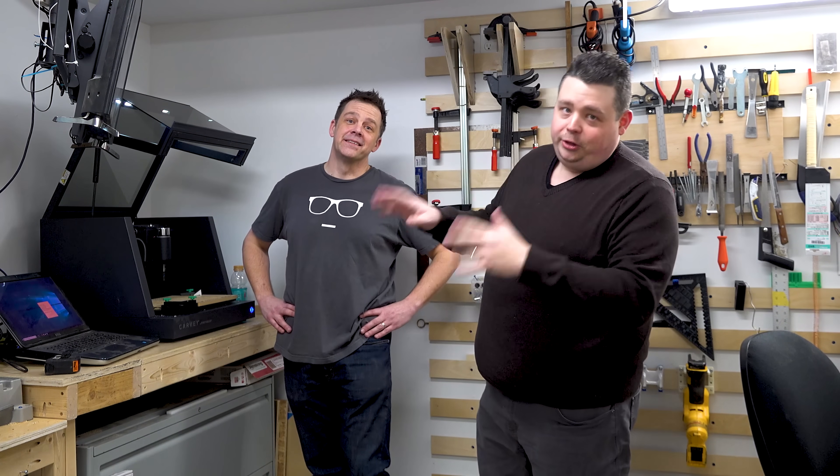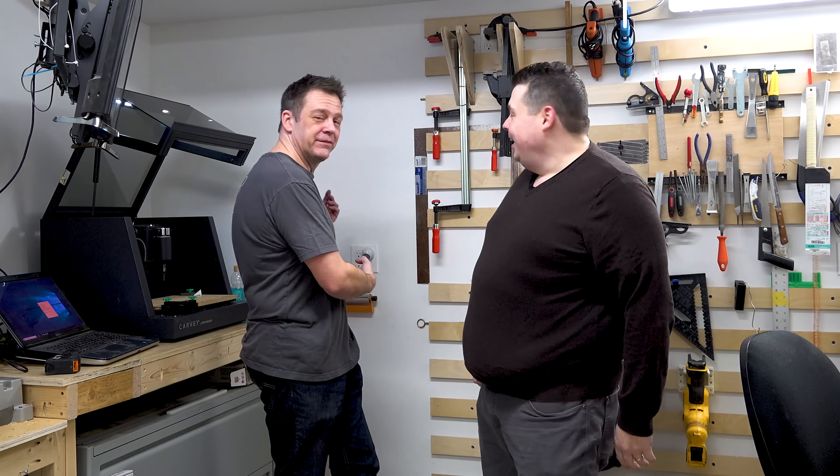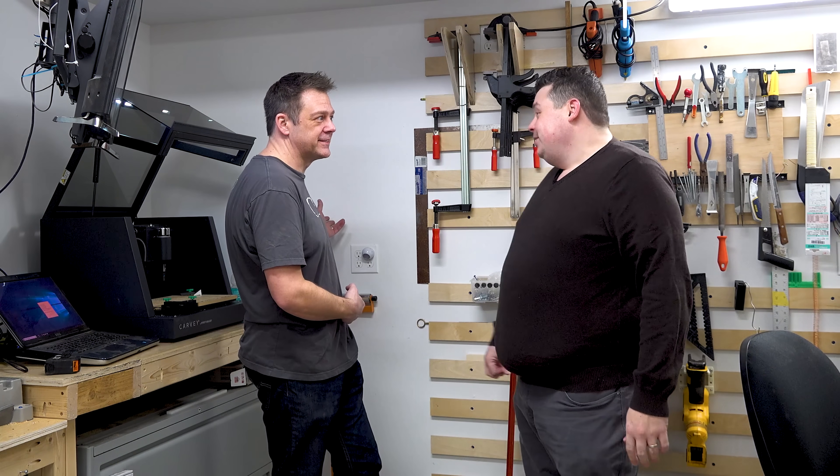I'm uploading videos again - if you guys didn't notice, I'm in your sub box. It's been about two months since I've uploaded something. YouTube's algorithm is completely screwed up, but I'll let all the other YouTubers complain about that. Let's just make some content and have some fun. Anyway, we gave him the Carvey and you're probably gonna have it for a while because there's no way I'm dragging it back tonight.